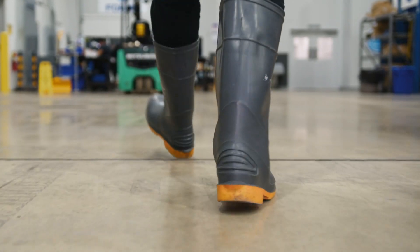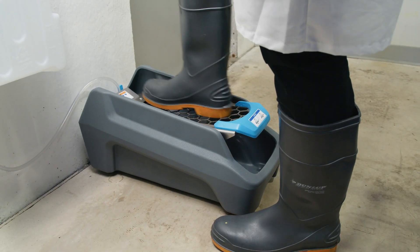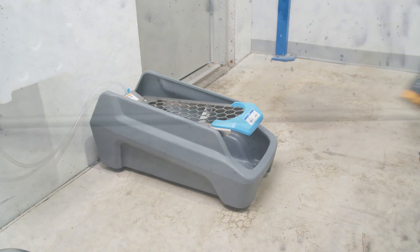Don't overlook the importance of sanitizing your footwear. Stop pathogens in their tracks and reduce the risk of cross-contamination, even in the most remote locations. With the SS Anywhere, from Felmit.